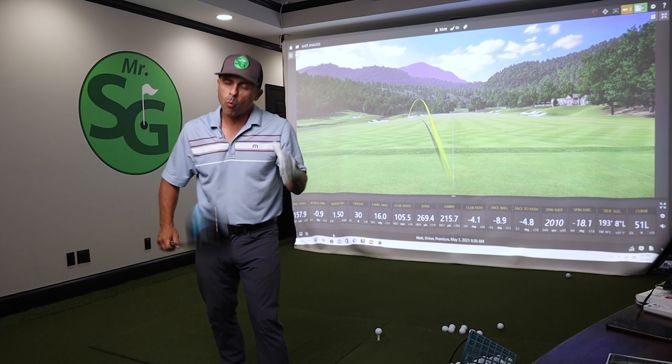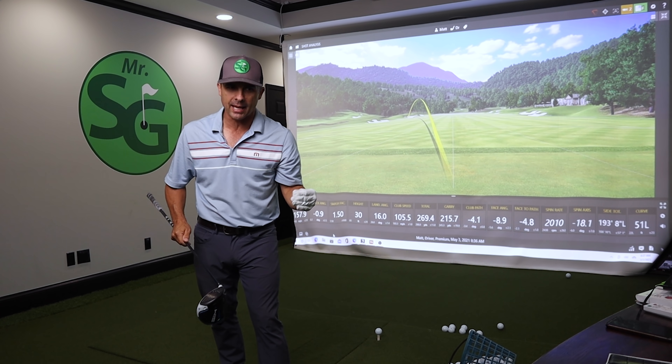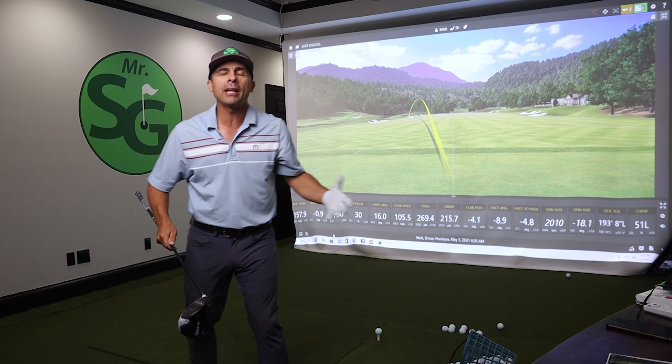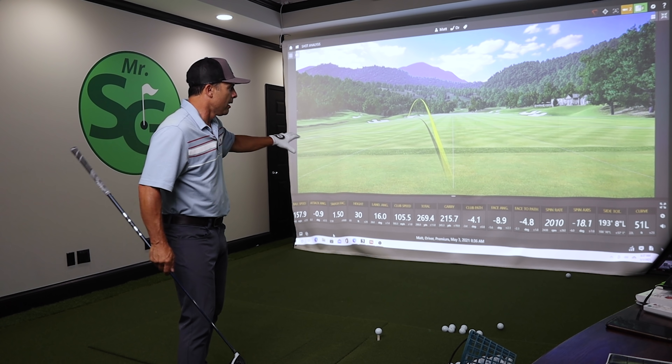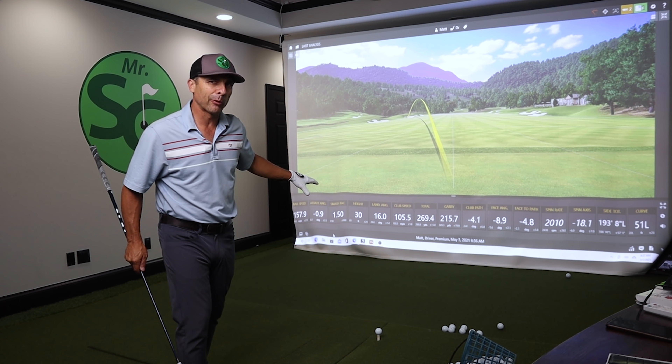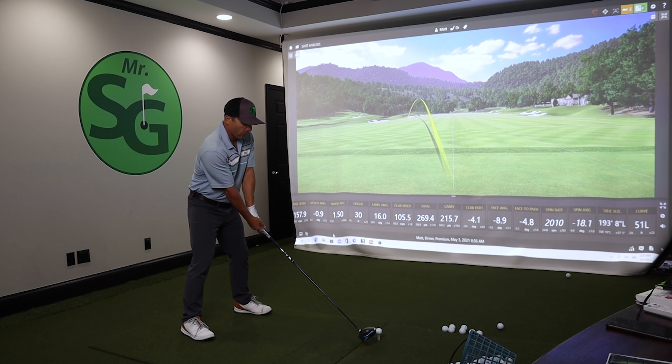Okay everybody, we are giving up way too much with our driver. Huge mistake we're all making and we can easily fix it. So I'm going to hit a shot here and then what you're going to do is pick out the most glaring error of all the data. So you tell me what that is.